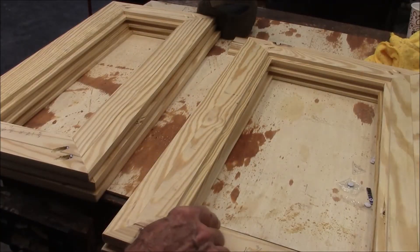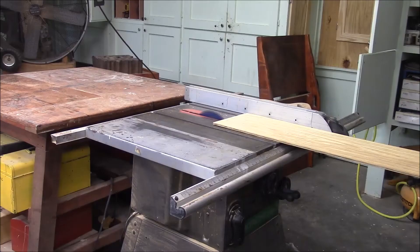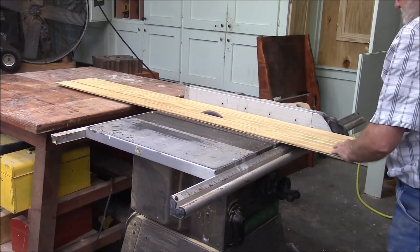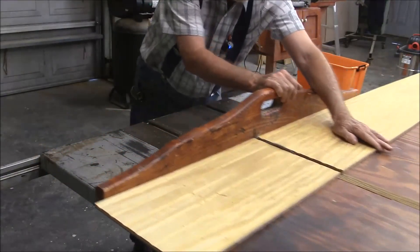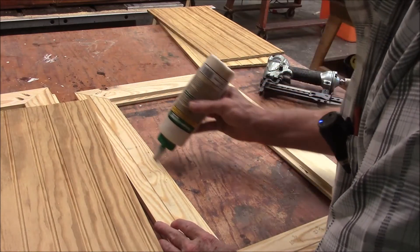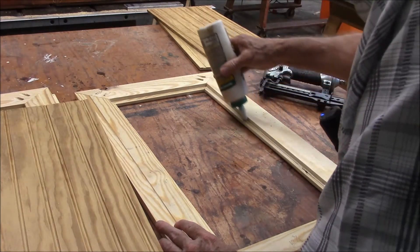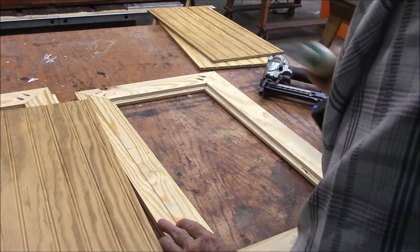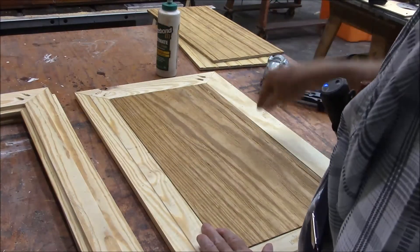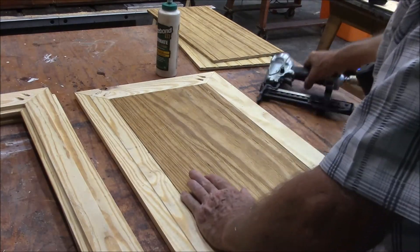I've got the frames done and now we need to put the bead board down in this rabbet. What I'm doing here is installing the bead board. I'll be holding it in with both glue and staples. The bead board is three-eighths inch exterior plywood. This is a three-eighths inch deep rabbet around here, so it fits in place and it's perfectly flush. That's pretty cool.